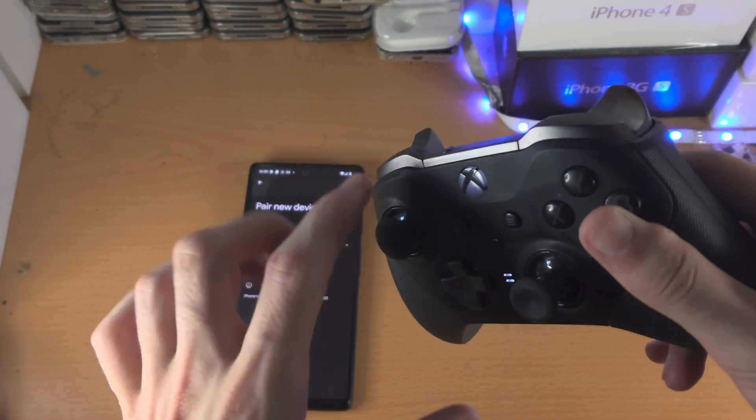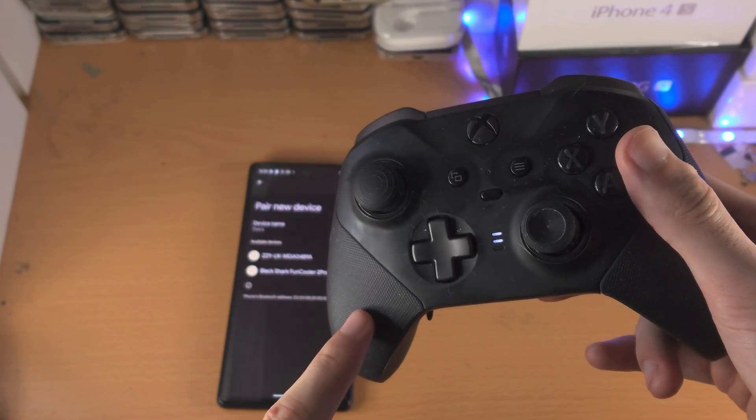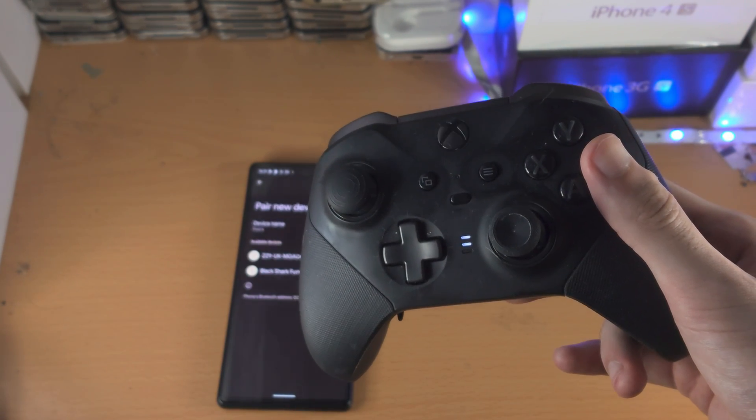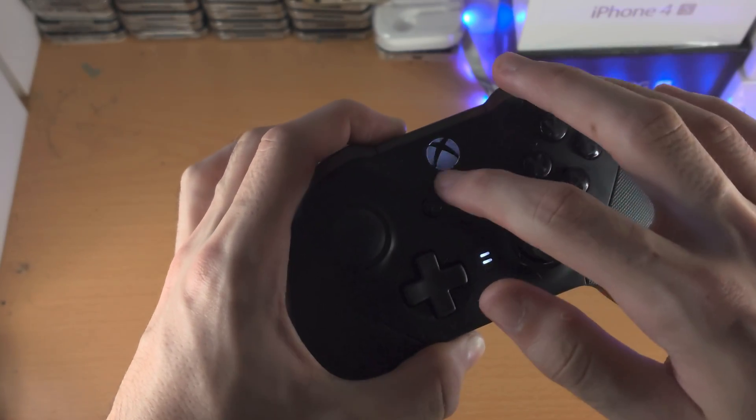From here we're going to double-click the Share button, and now we are brought into a new profile. Then we're going to press and hold the Share icon until we have this really fast blinking.